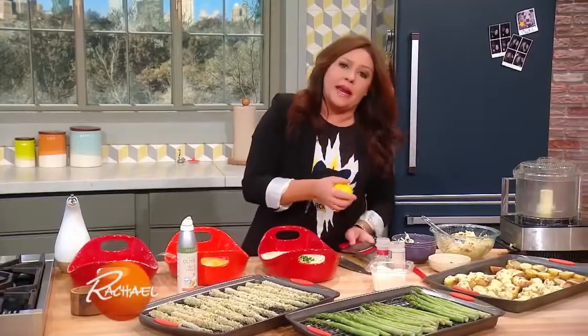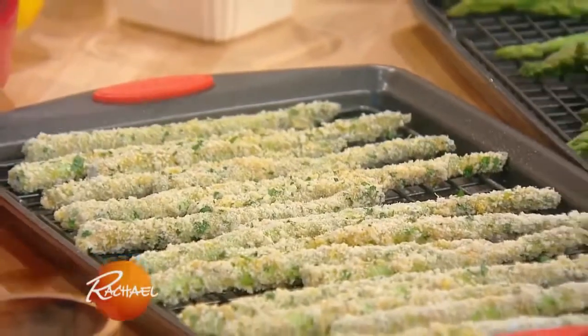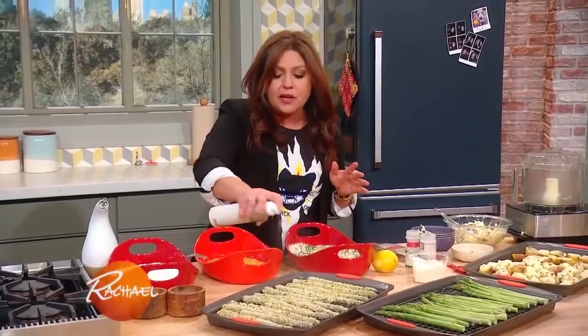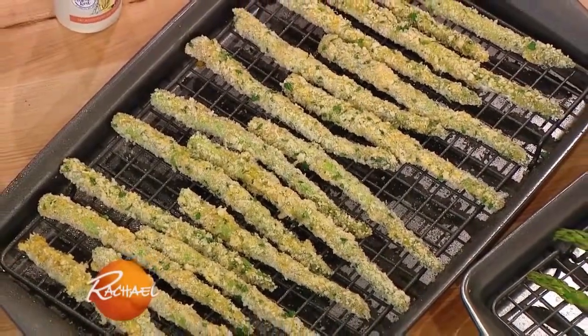Next we're going to make a lemon garlic aioli to serve along with these. Really important: be liberal with your olive oil spray. You want to get a good douse on these so they get nice and crunchy. And the oven is screaming hot at 450.